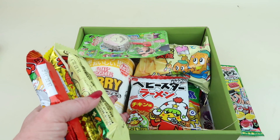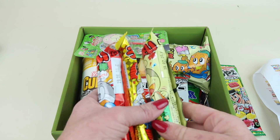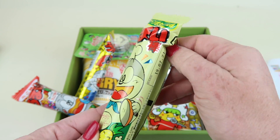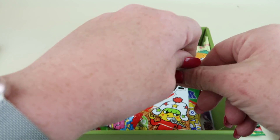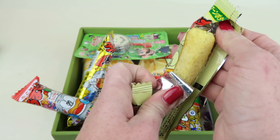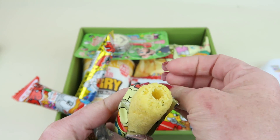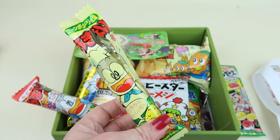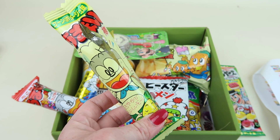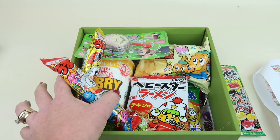I think I have three different flavors of Umaibo. Let's see what flavors we have. This one is corn pottage — it's basically like a creamed corn flavored snack. They're all the same consistency: puffy, almost like puffy Cheetos but a little bit thicker. It has a sweet creamed corn taste — very good.